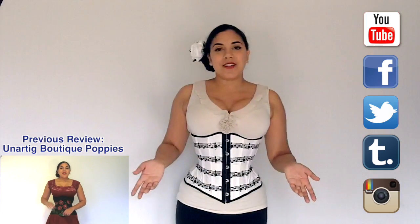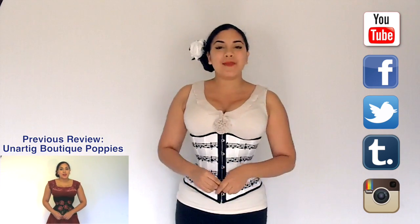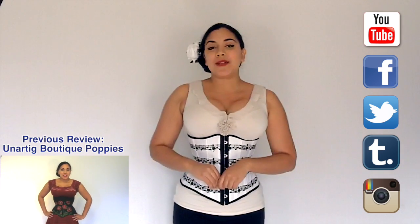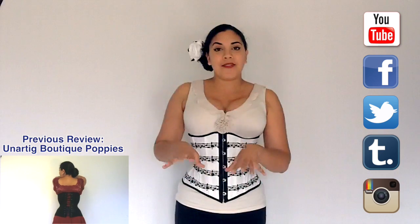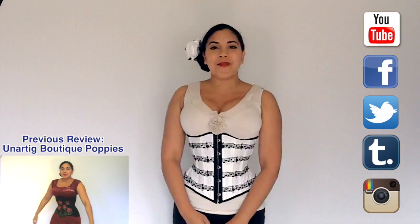Yawn's corsets are all custom-made and made-to-measure, starting at $200 US. If you wanted a lattice corset like this one, it's $250. Upgrading to coutil instead of twill is an average $20 upgrade. This concludes my review of the lattice music-themed corset. If you enjoyed it, please click the like button. If you have any comments or questions about this corset or With Pleasure by Yawn in general, feel free to leave a comment below — I'd be happy to get back to you. See you after the weekend for the next video!